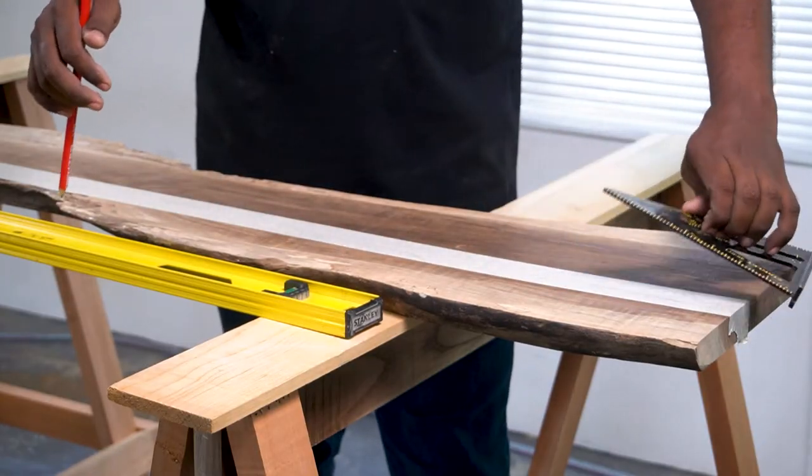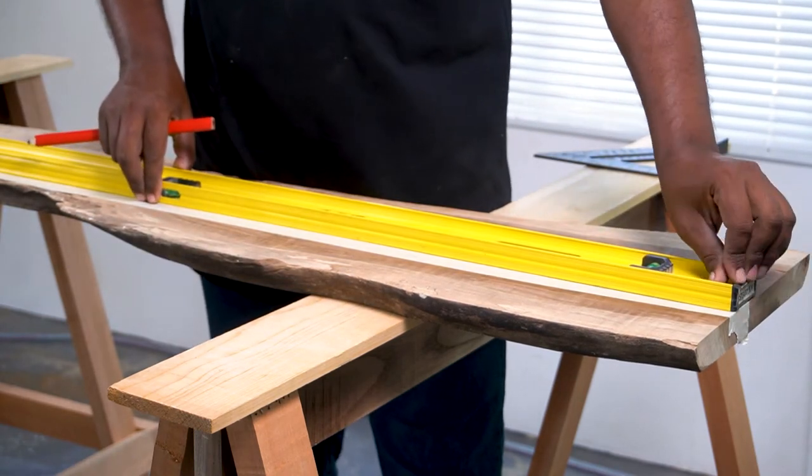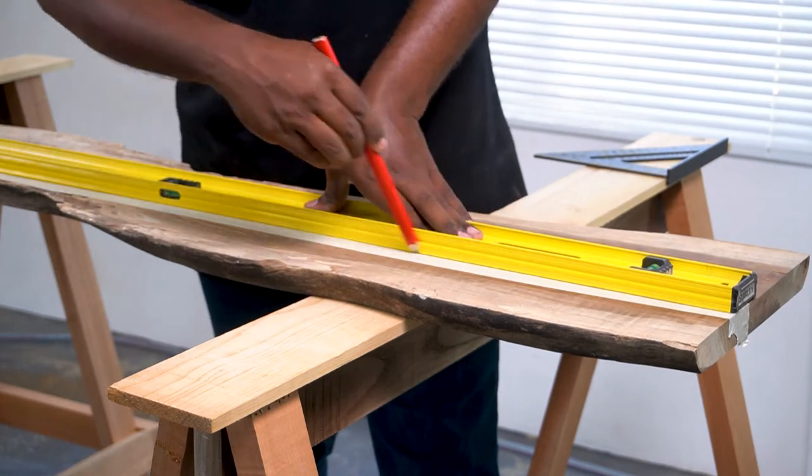Using a pencil or marker, draw a line perpendicular to the shorter edge of the board with the help of a speed square. Extend the line to the end of the board using a level or ruler.